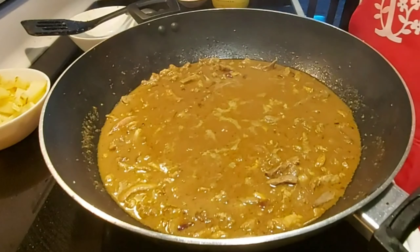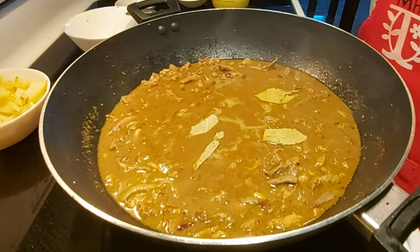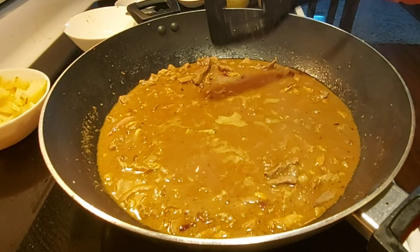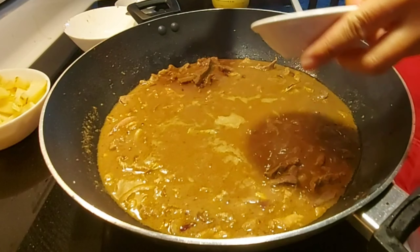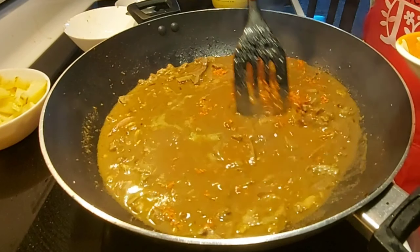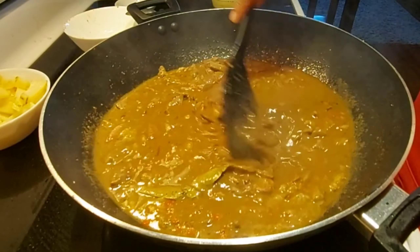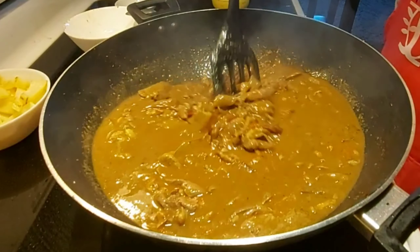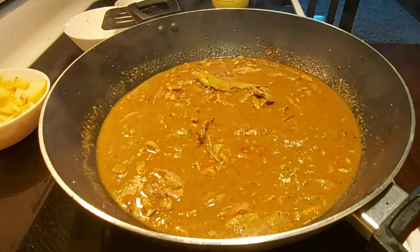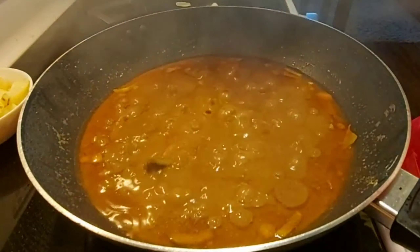I forgot — we can now add the laurel leaves and also the anato powder, just to give a little bit of color. So let's simmer this for about 15 minutes on a low fire.